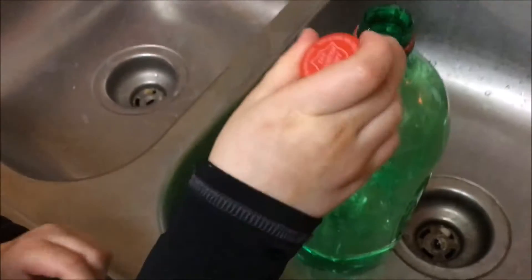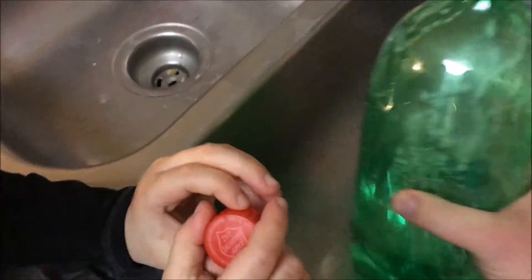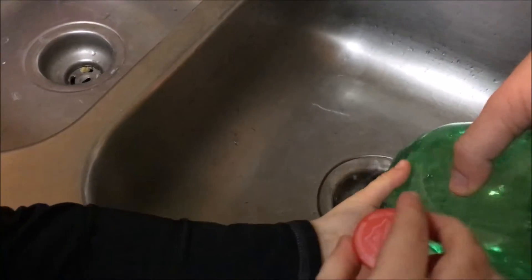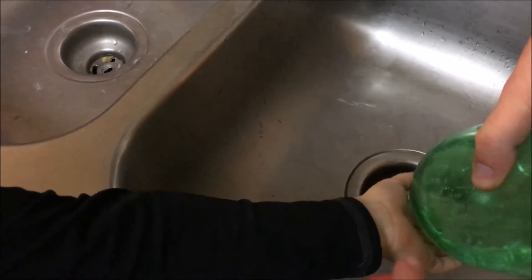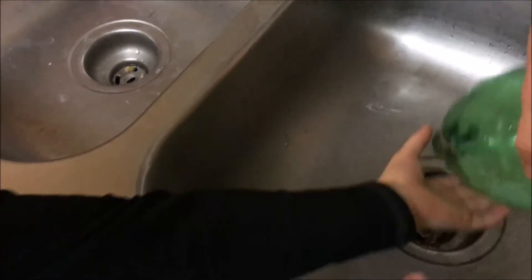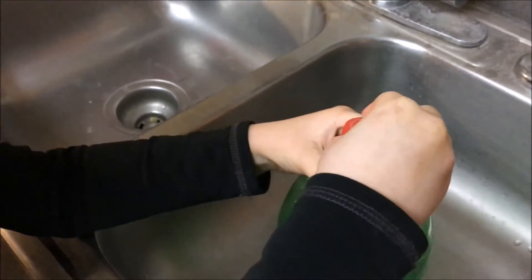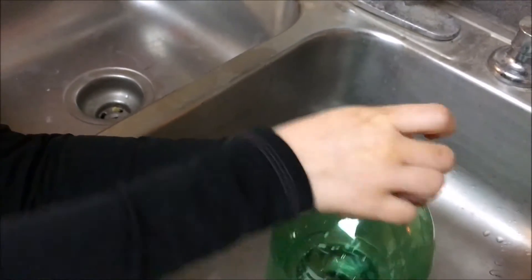Are you ready? Okay, we'll dump out the hot water. Put the cap on really fast. There we go.